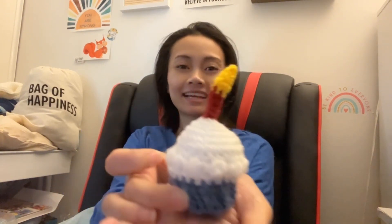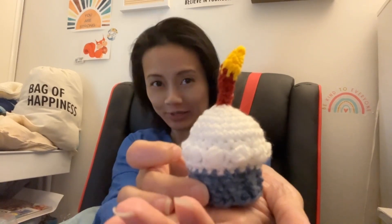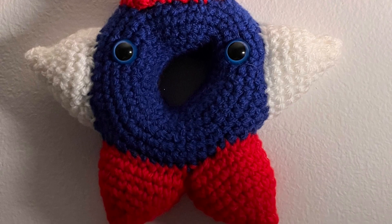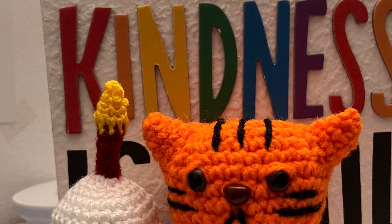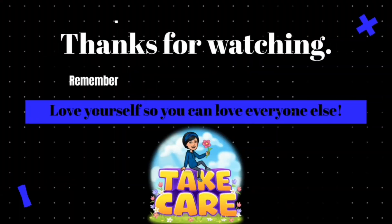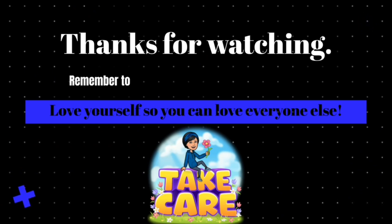The blanket was a fail but I got a cupcake done — there you go! Happy Independence Day, red, white, and blue, just for you. Thank you again for watching, and as always remember: I appreciate you and your time. Love yourself so you can love everyone else. Take care.